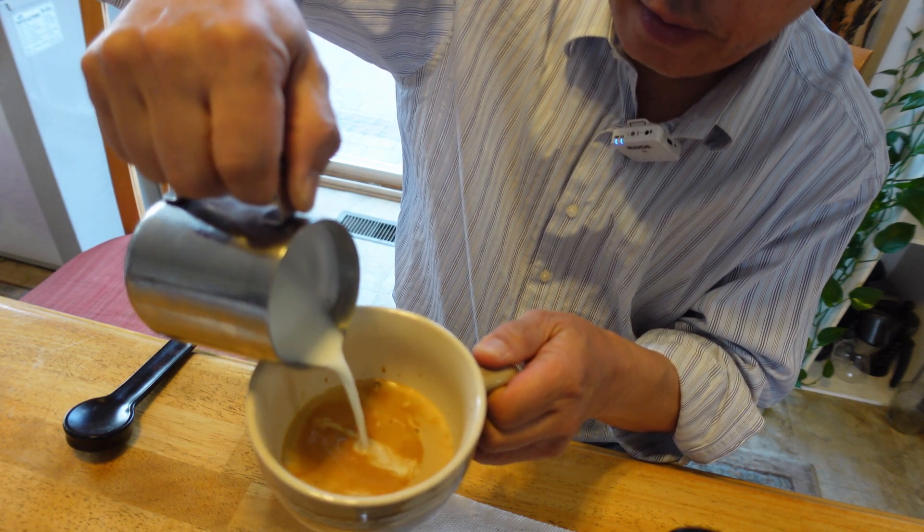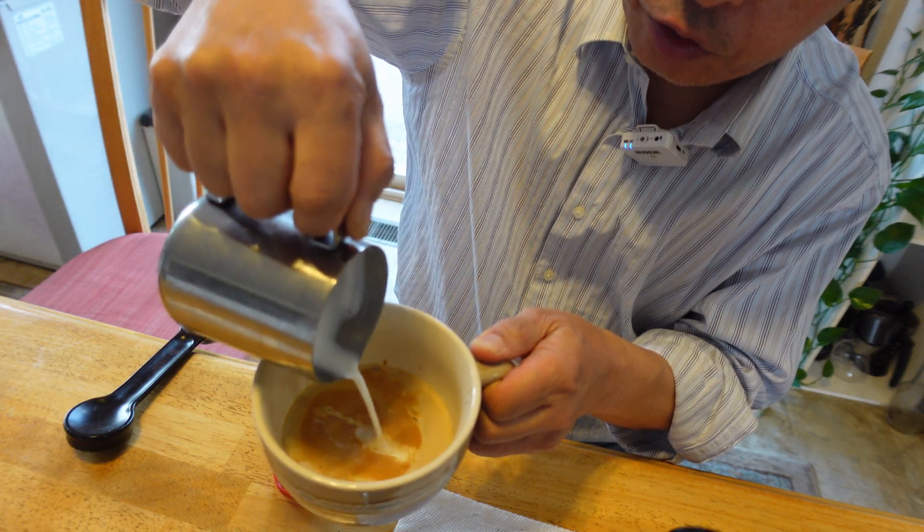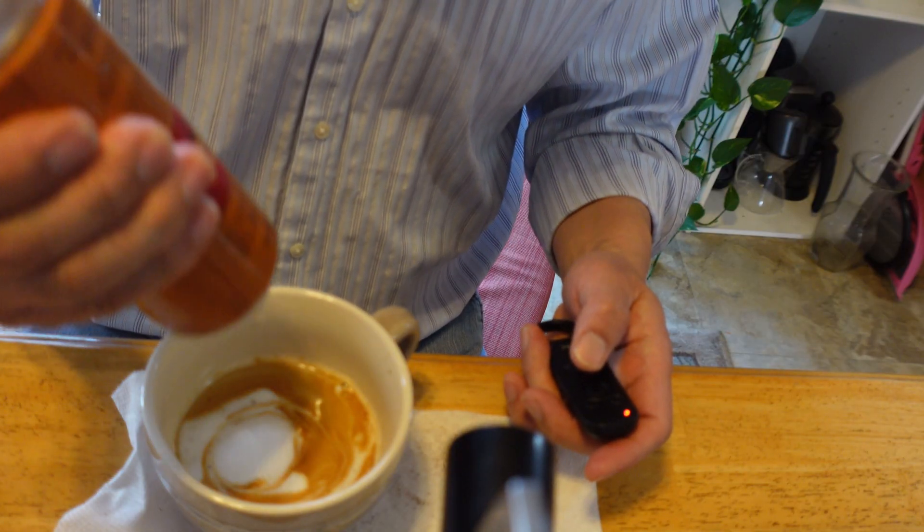At the end, trying to shape. Now I'm adding some caramel.